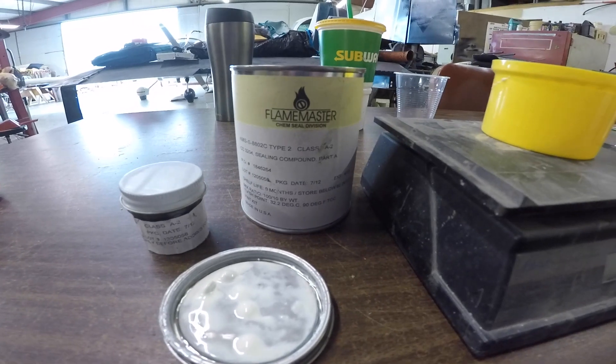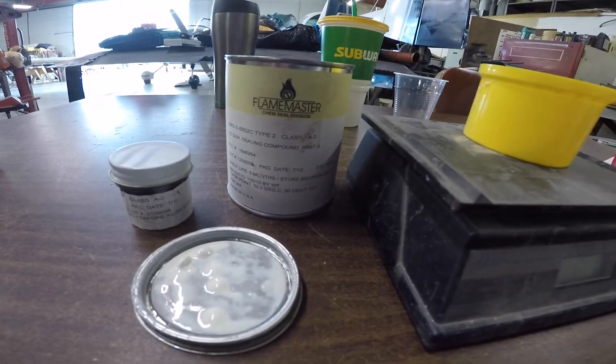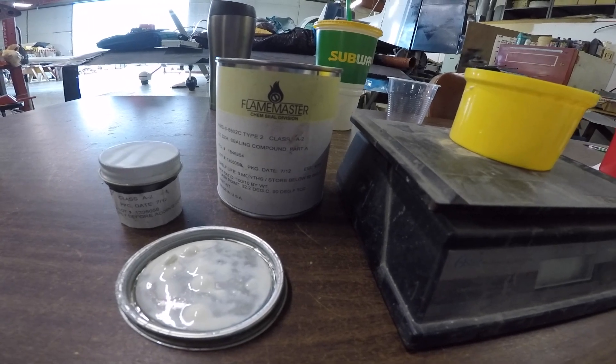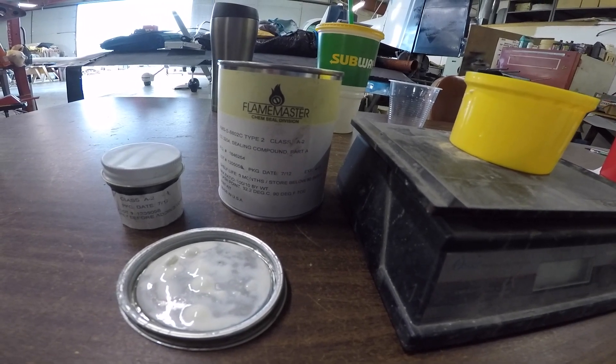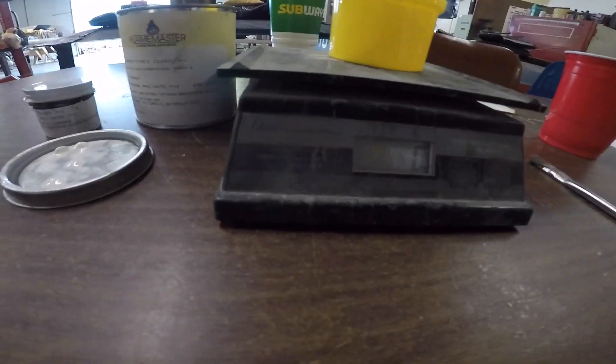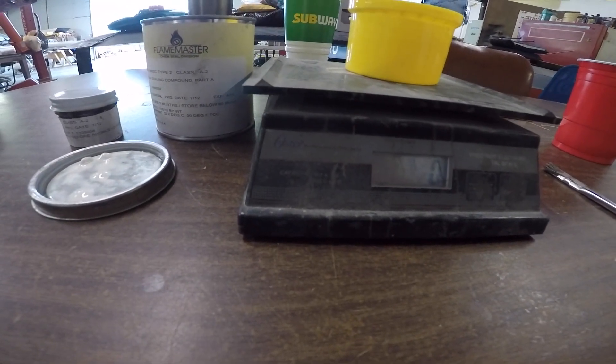Most owners never tackle their own fuel tank sealant, but for those of you who are owners or mechanics, we use the Flame Master stuff here. This particular one is the CS3204. We'll also be using the low adhesion 3330 to seal the covers. We hope you find all of this useful and informative.